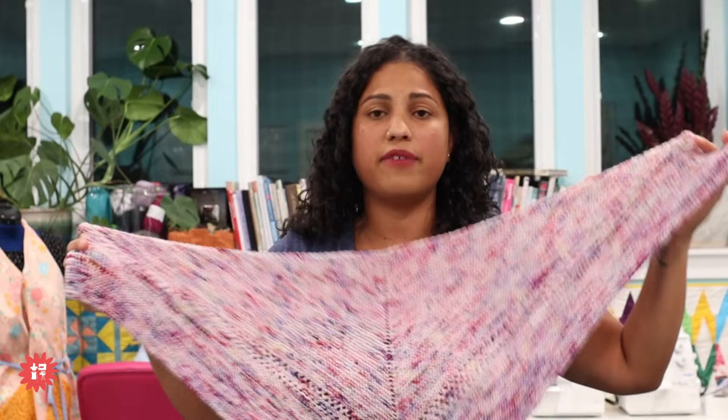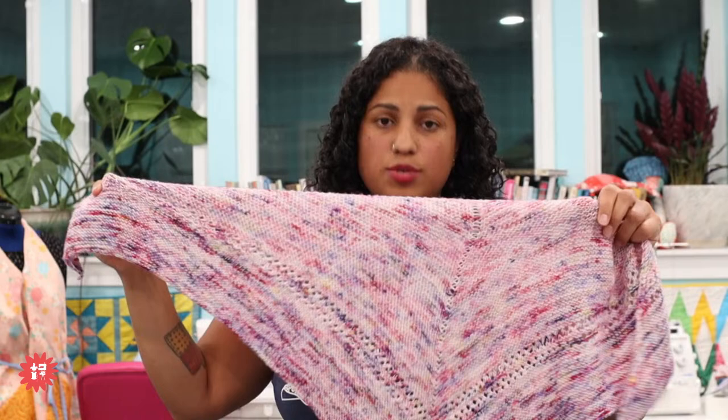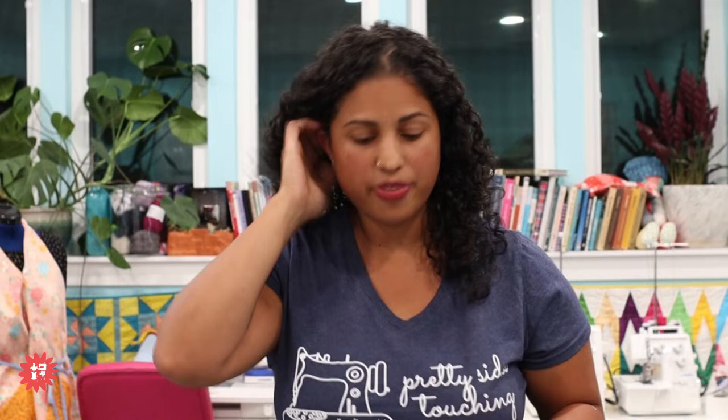This is a decent size shawl — not like a huge one that takes a sweater's quantity of yarn. Some shawl patterns I've seen are like that and I'd rather knit a sweater than a shawl if I'm going to use that much yarn. But this is just one skein — 75% BFL and 25% nylon blend, or this one was 75% superwash merino wool and 25% nylon. So they're sock yarns. That's definitely going to be the first pattern release.